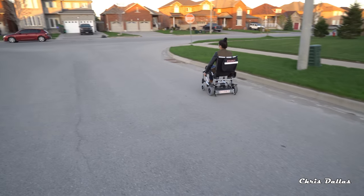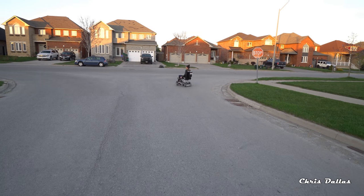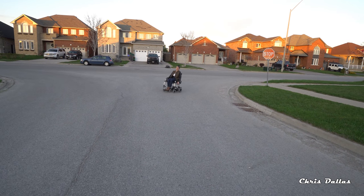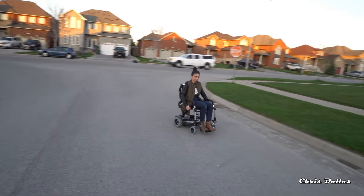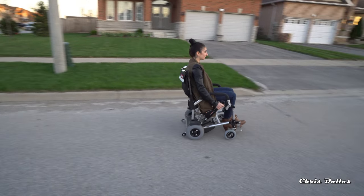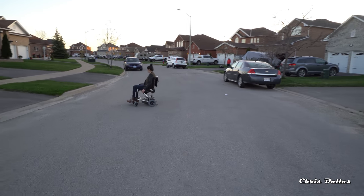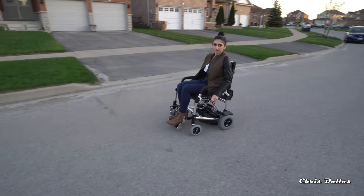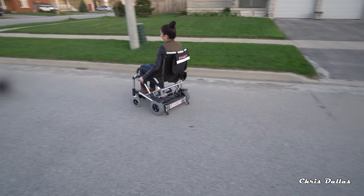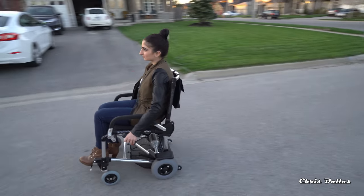She can do this speed for about 8 miles. She's got a range of about 11 to 12 kilometers, which is very good — with a chair, mind you. And if you want an extra battery, you can get one. You can actually get a battery that will give you 10 miles or 16 kilometers. They sell separate batteries — I believe that battery is about $350.